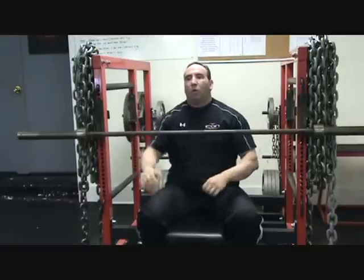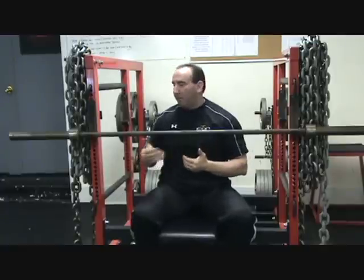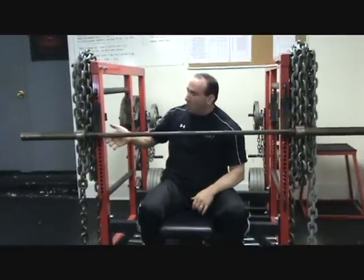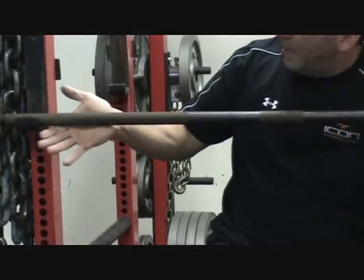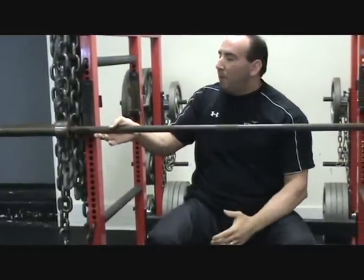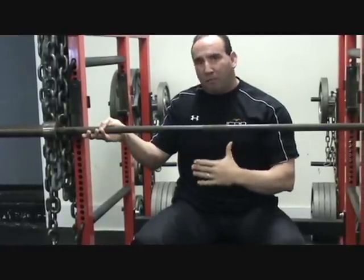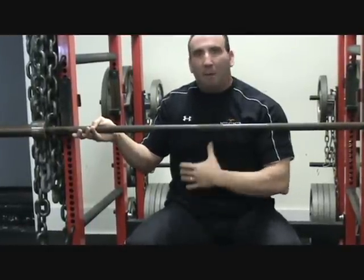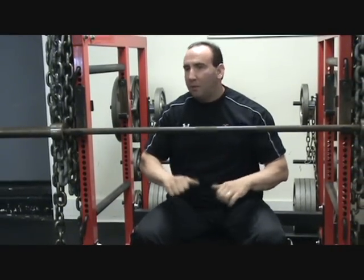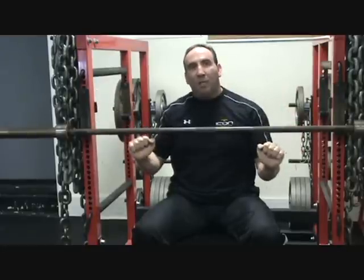The last one is a reverse grip. Anthony Clark made this famous back in the 80s with his 800-pound bench presses. I personally bench press like this from a bad shoulder injury I got when I was wrestling — it's actually more comfortable for me for my competition bench. The butt of the palm is on the bar, going between the thumb and forefinger. For bodybuilders and people looking to build more triceps, it's a phenomenal movement. Reverse grip and false grip work much better for somebody like me with long arms.